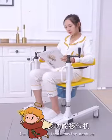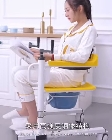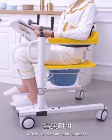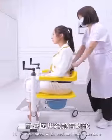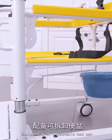The multifunctional moving machine adopts high-strength steel structure, which is strong and durable. It carries less than 100 kilograms. It is equipped with medical mute casters and a detachable bedpan.